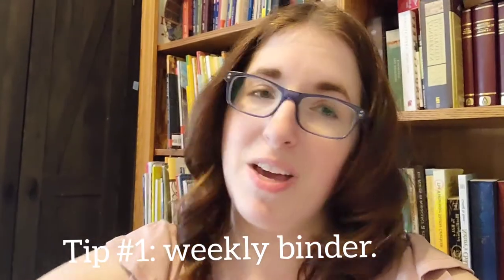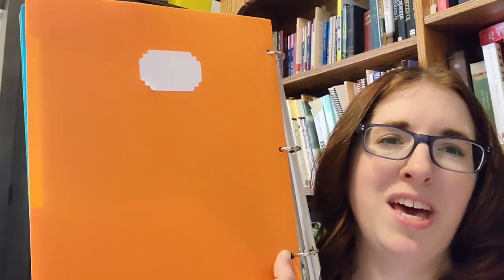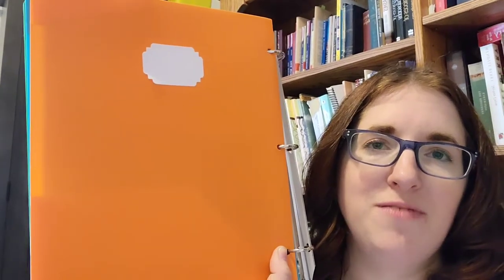Inside each child's three-ring binder there is a folder for each day. I don't have the days written on them yet, but we have different colors for different days and that works too. Monday is orange, so I'll put Monday's work in orange. Each day they just pull out their work for that day — it's pretty simple.